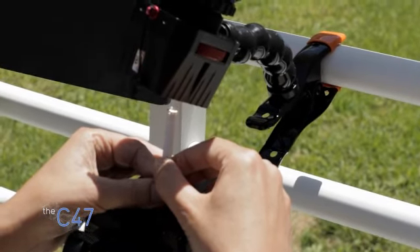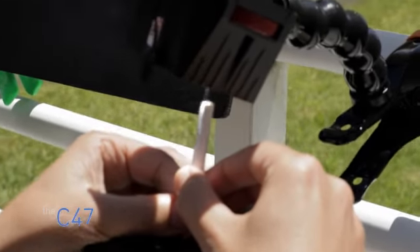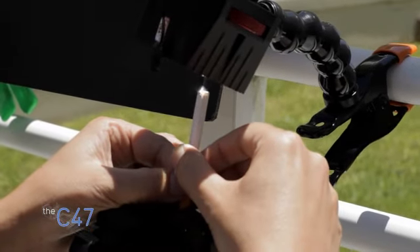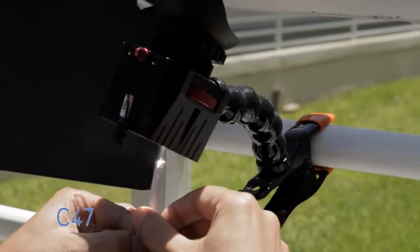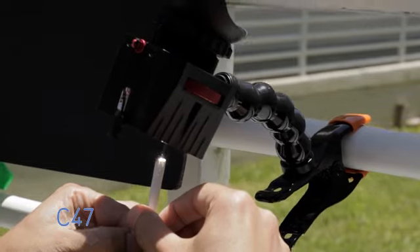It's repositioning. Definitely starting to get a lot more smoke happening now. Very, very intense sunlight here in Florida, especially in St. Petersburg — ideal conditions for lighting a cigarette.